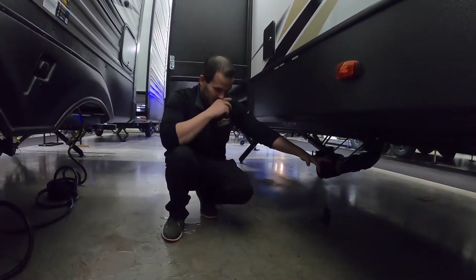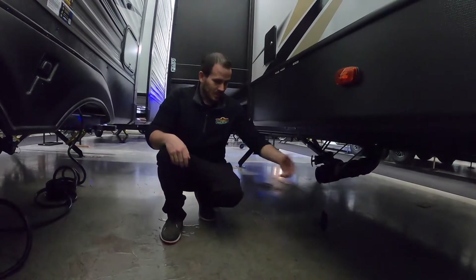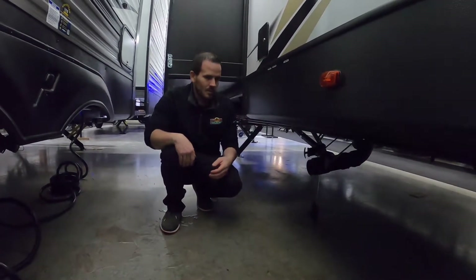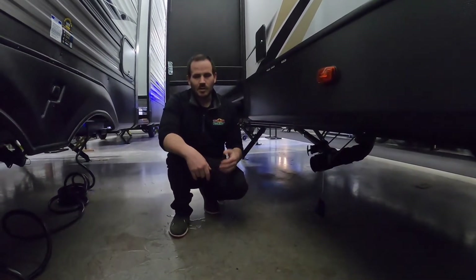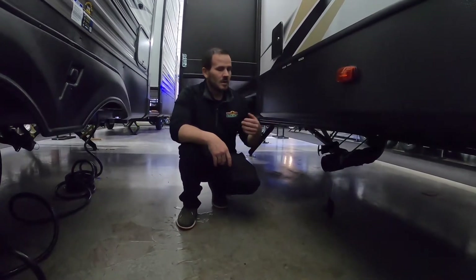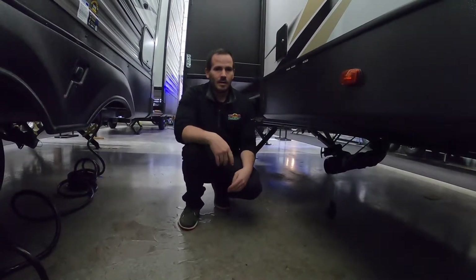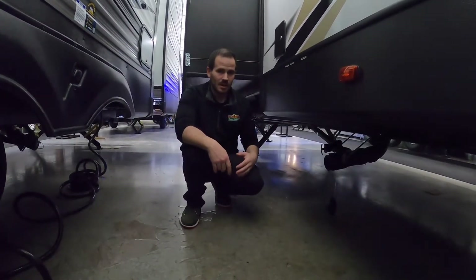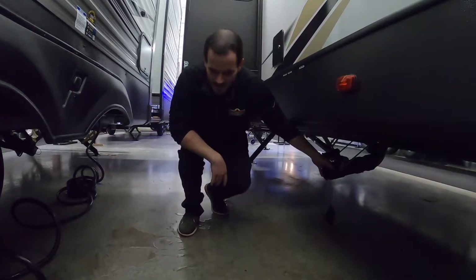After dumping, you can hook up to the sewer flush. Close your gray tanks, open your black tank again with your dump hose still on, then turn on the sewer flush hose. That'll shoot water inside the tank and help clean it out. This is important for tank sensor maintenance — sensors don't read correctly because they're sensitive to moisture and anything that gets on them. In addition to the sewer flush, use chemical treatments like Commando pods in the tank, or try the ice method, to keep sensors working and prevent odors over time.